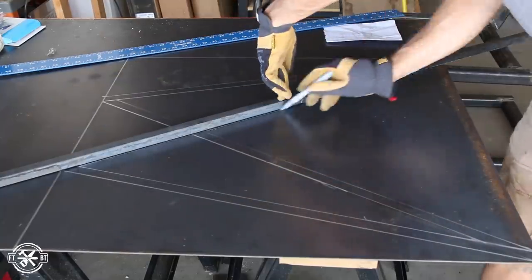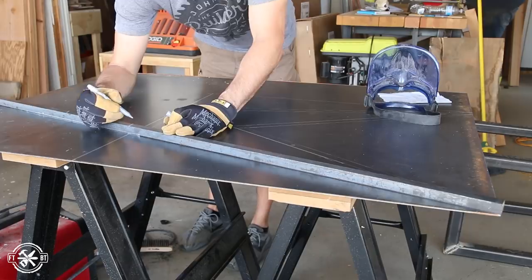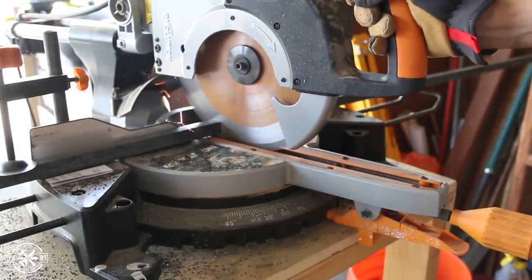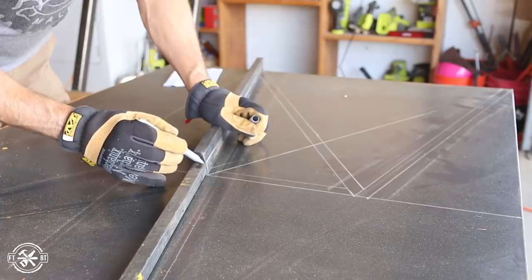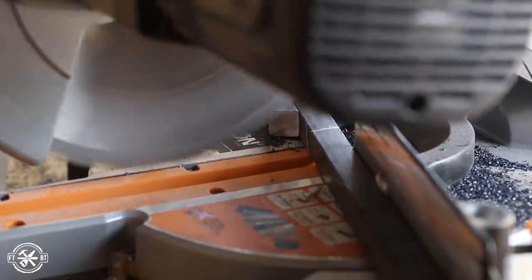I'm using 3/4-inch bar stock for the legs, and I used a stick of it to get the thickness of the pieces and find my angles. With the layout done, I cut one of the legs to length from a piece of bar stock using a cold saw. It has a 15-degree bevel on the top and the bottom for the splay, and I used that piece to mark and cut the other outside leg as well.